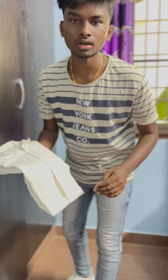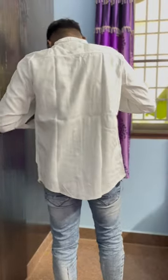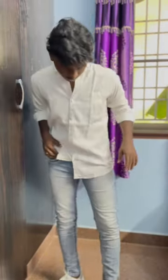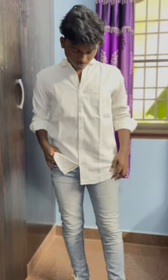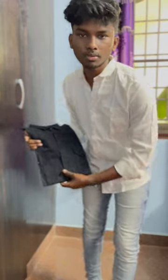First, blue jeans. We'll put a white shirt with it. How do we put on a white shirt? I'm going to put a white shirt on, and I'm going to put a black shirt on, so I'm going to put a white shirt on.